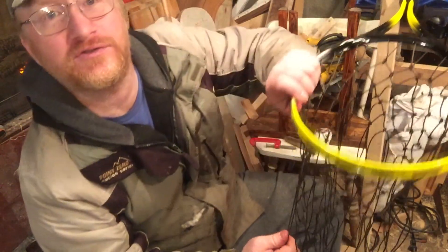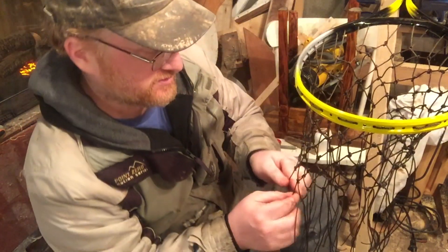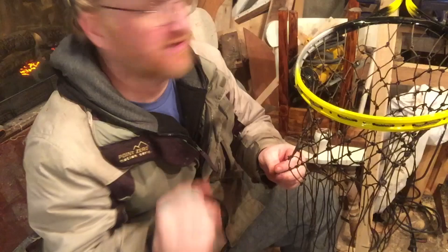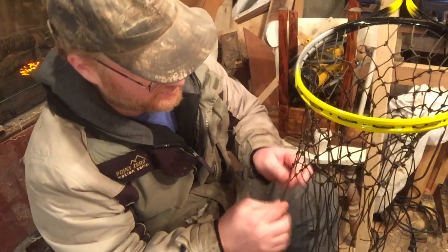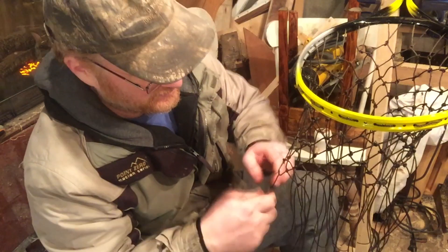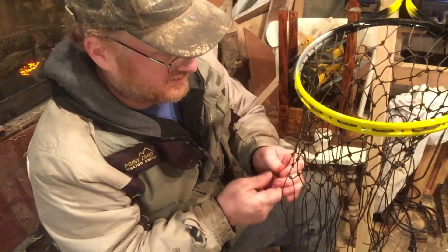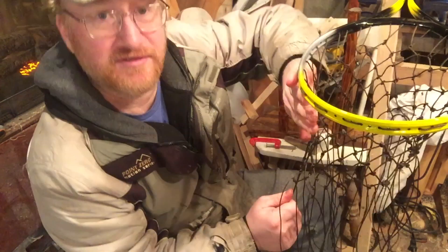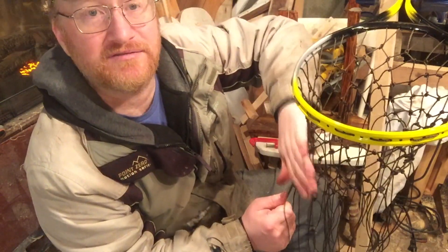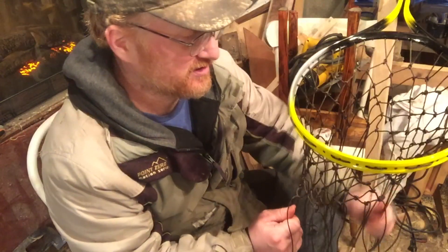I'm finding it very useful to stretch the lines as much as I can. It's only held onto this upright 2x4 by a couple of clamps, but it helps keep things taut, and that tautness helps me see where I need to tie the next line.